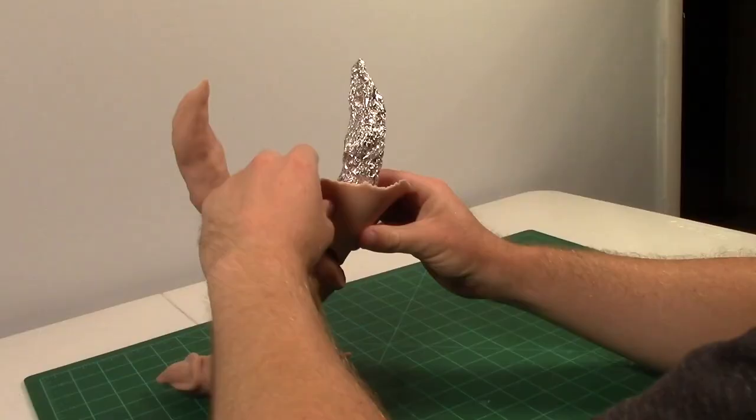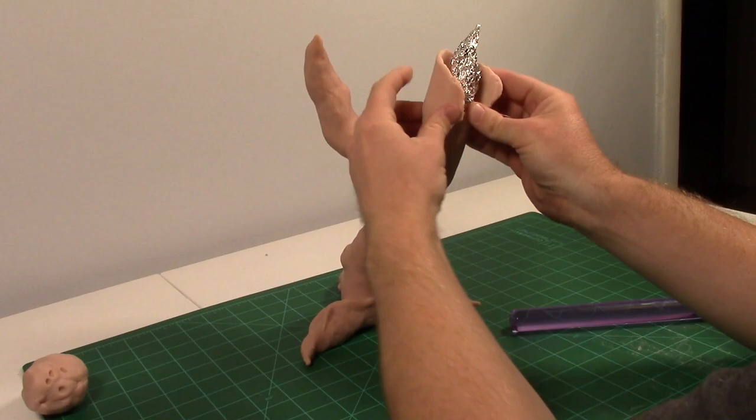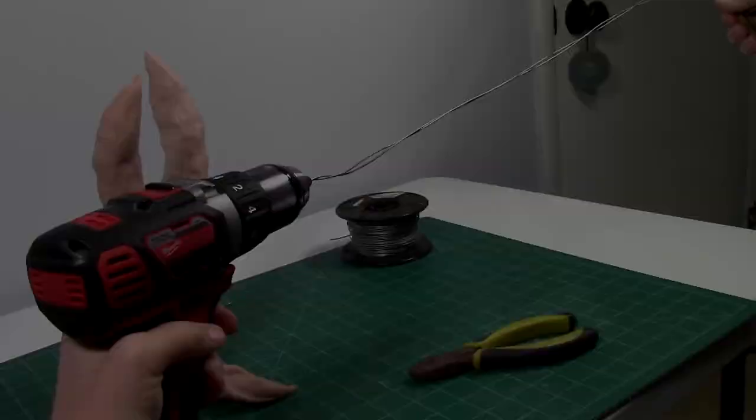Once more, I slapped some pink lasagna noodles on this bad boy. With my silicone sculpting tools, I once again made the bark for the tree.